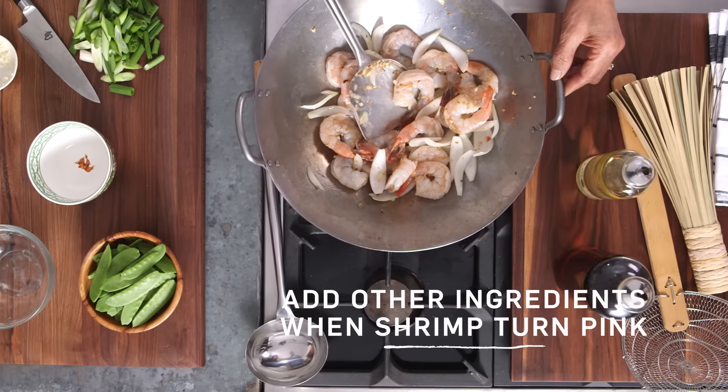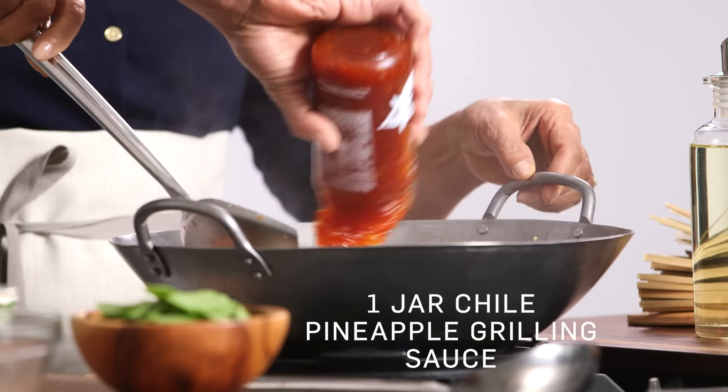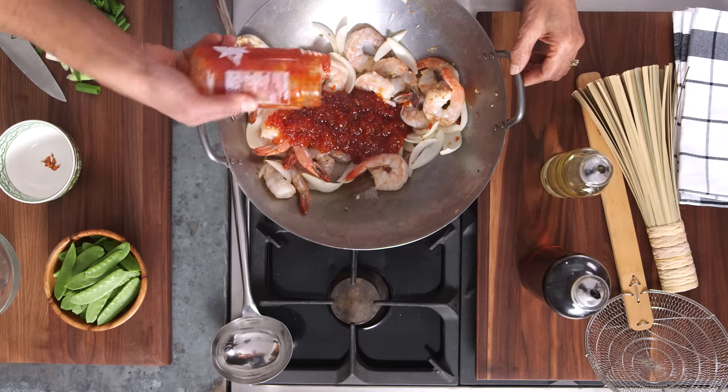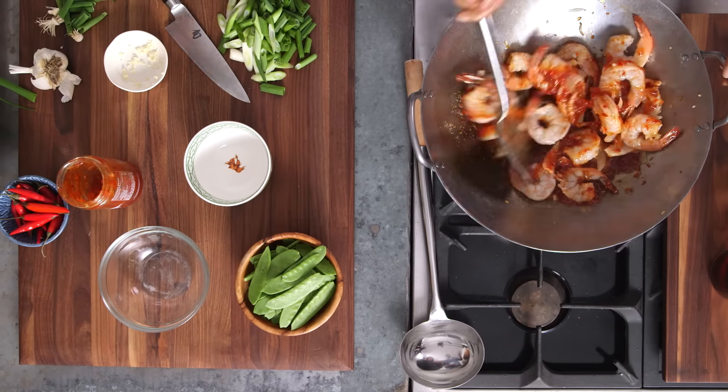Now we add the pineapple sauce — we're gonna add the stir-fry sauce. It's a pineapple grilling sauce, but today we're using it as a stir-fry starter. You can also use it as a dipping sauce or as a marinade. It's a little bit sweet, a little bit spicy, a little bit tangy — kind of that perfect balance.